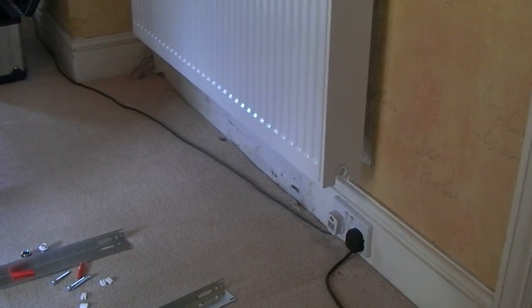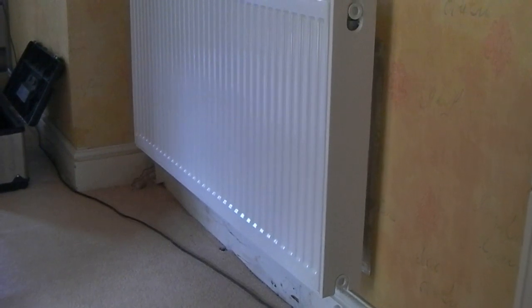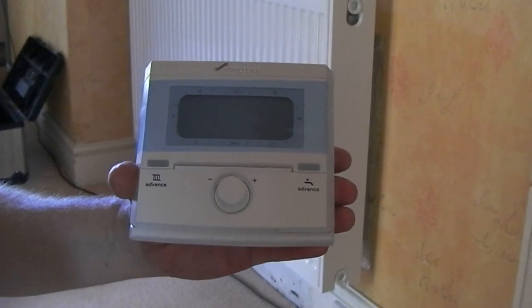The FW100 that we bought on eBay — I sent that back. eBay emailed me a prepaid Parcelforce label, I posted it back, the seller didn't refund within three days, and eBay paid me back themselves. So we've now gone out and bought a brand new FW100 — we paid £880 for it.